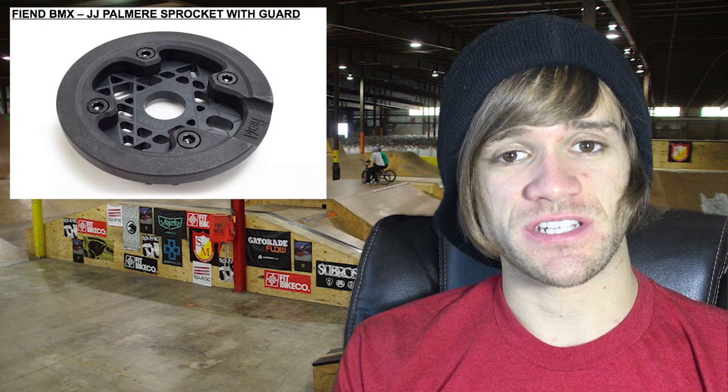After that, we've got a new sprocket from Fiend — JJ Palmer's signature sprocket. It also has an option of a bolt-on nylon guard. This sprocket costs $49.99, comes in three colors — polished, black, and red anodized — is six millimeters thick, comes in 6000 series aluminum, and has a pretty awesome triangle design with triangle cutouts. It's bolted on with four bolts, and I prefer the looks of it without the guard.